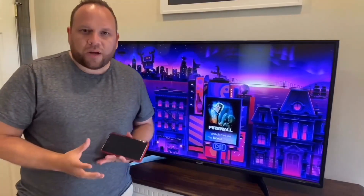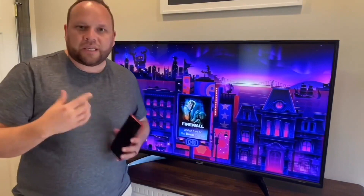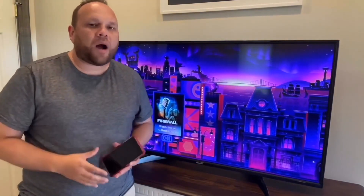In today's tech video, I'm going to show you how you can mirror your iPhone to a Roku TV. One of the first things you're going to want to do is make sure that your iPhone and your Roku TV streaming device, whatever you're using, are connected to the same Wi-Fi network.